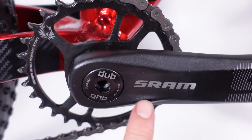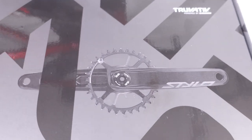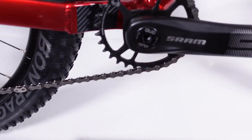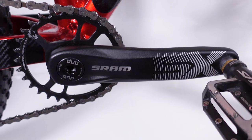The reality is that SRAM bought Truvative back in 2003-2004 and they kept the brand around. I think they kept it around mostly to have a cheaper option or offering than SRAM, but are they any better or worse than something like the Eagle SX?